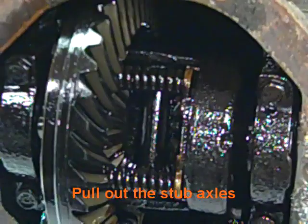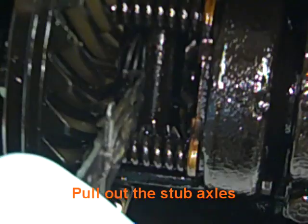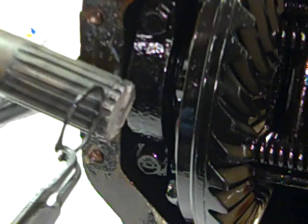We've pulled out the stub axles. To do that, there's a snap ring inside — you have to reach deep inside with your snap ring pliers, take the snap ring off the end of the stub axle, and pull it out. A lot of times these are worn and you can't get them out because the tips are worn off. The dimension from the end of the ring to the tip should be 186 thousandths.